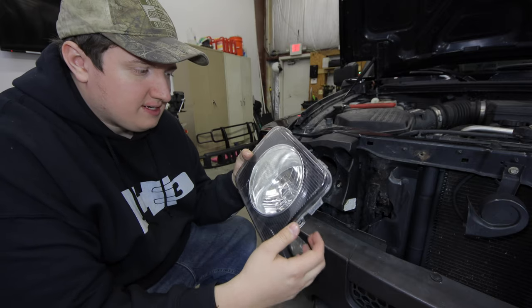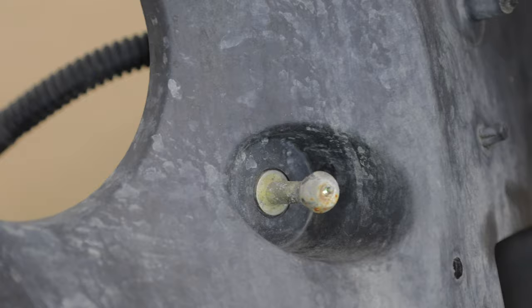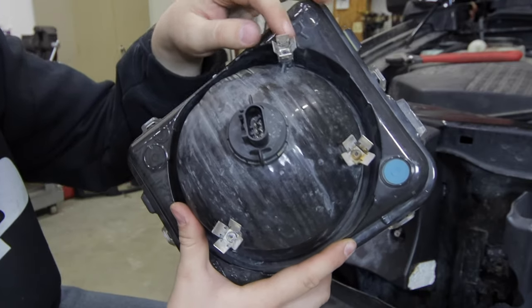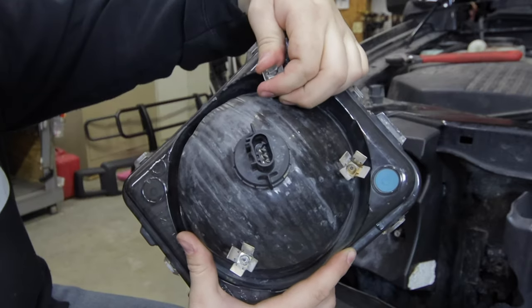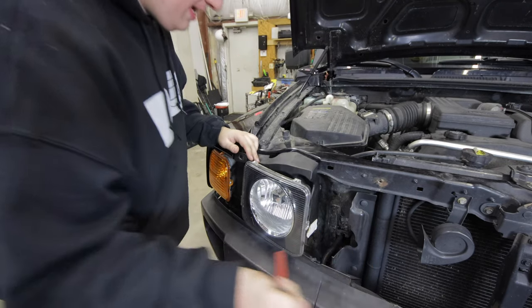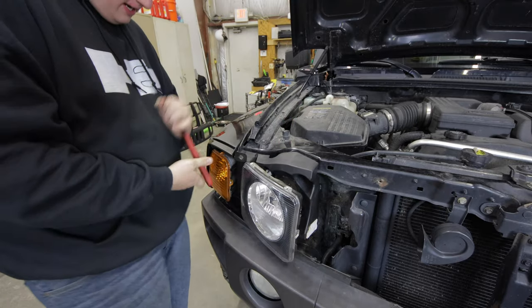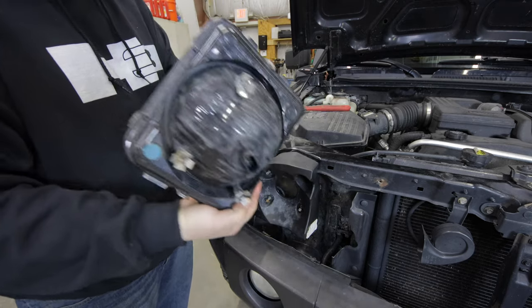The headlight housing is held on by three metal studs with ball heads, held in place by specialized clips. To remove it, pry the clips open with a longer flathead to loosen them, then use a crescent wrench for leverage to pop each stud out one at a time. This is easier when the whole assembly is off the truck since you get better angles. It came off without breaking anything.